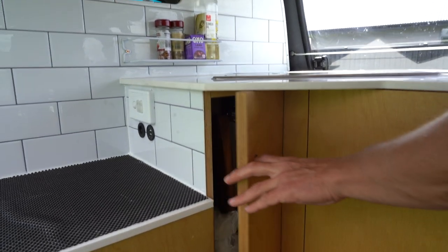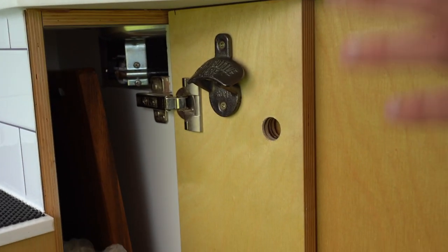Another little cupboard space in here for little odds and ends — a bottle opener, chopping board, drinking water and things like that.